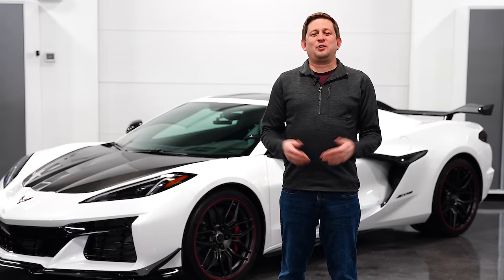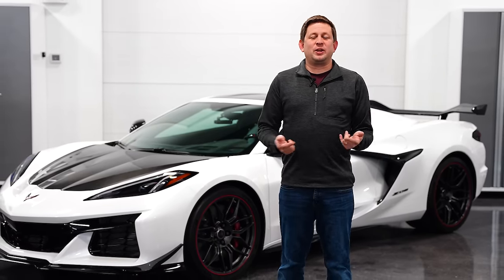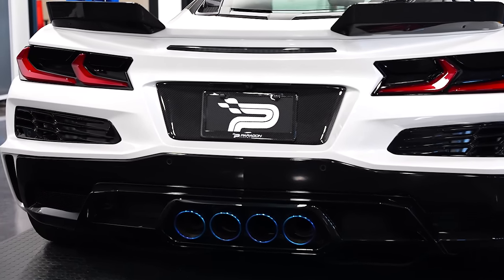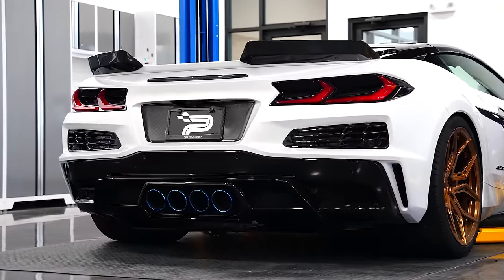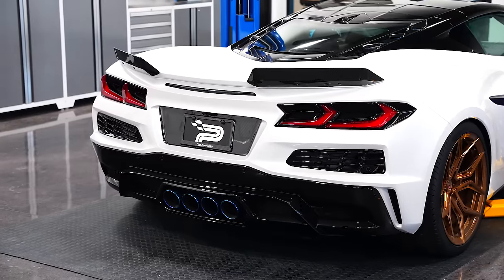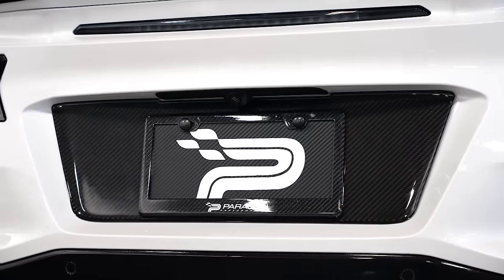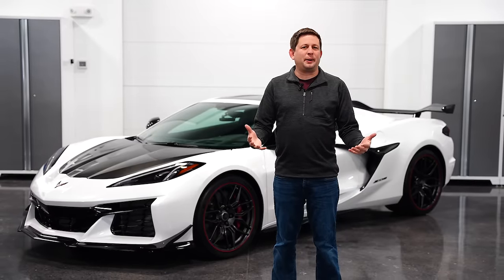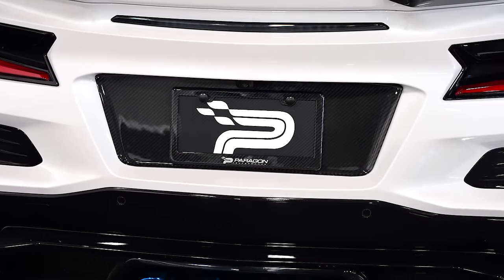Next up from Paragon, we have another Z06 item. This is one we've done for the Stingray already, and it is for the license plate area of the rear bumper on the Z06. It kind of helps offset that area. It's one of my favorite things to have done to a white car — even red looks really good, blue, honestly anything but black, because it helps separate all that painted space you have on the back of the bumper around the license plate. It's available in carbon fiber right now. If you're looking for carbon flash, wait until about May. Come over to the website, take a look at the picture of it on our Z06, and grab one for yourself.